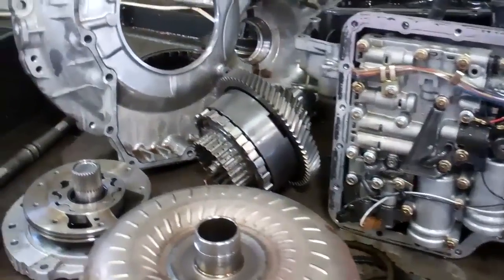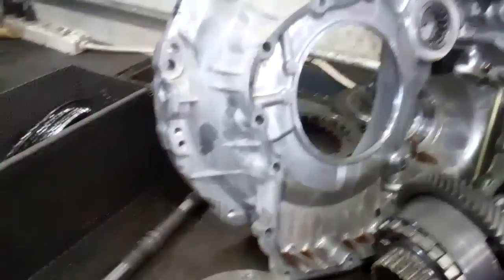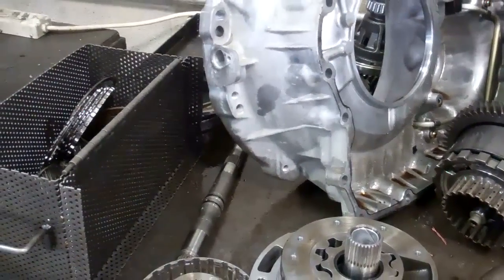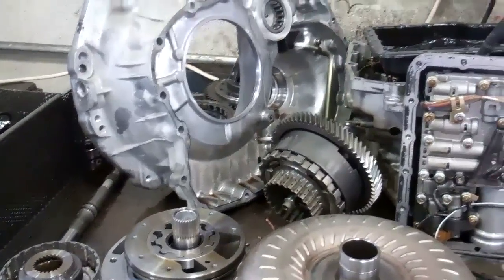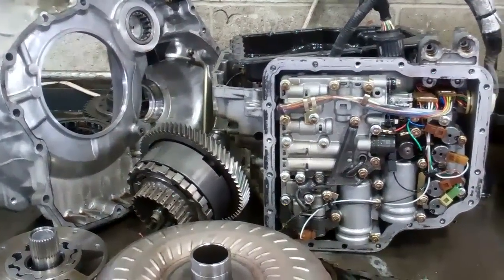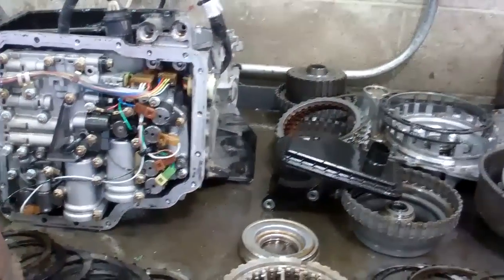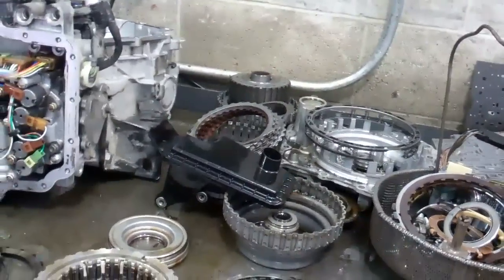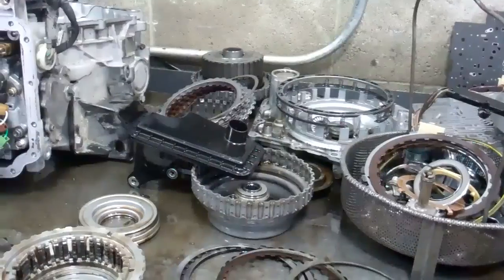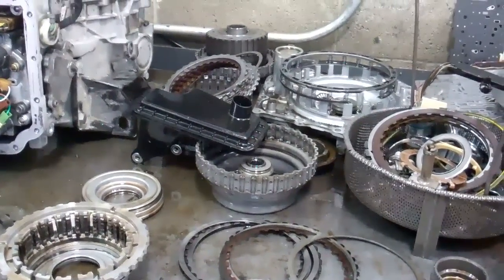We're also going to have to flush the transmission cooler system. Land Rover says when this kind of failure happens, you have to replace the transmission cooler, which is about an $800 item. We're going to be able to save you money with that — we're going to hot flush it. We have a state-of-the-art hot flush machine that flushes the transmission cooler so you don't have to replace it, and I'll show you that in just a minute in a demo.